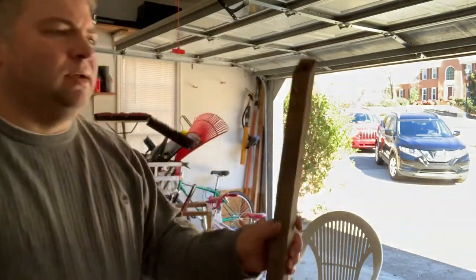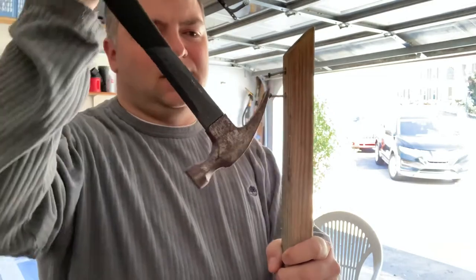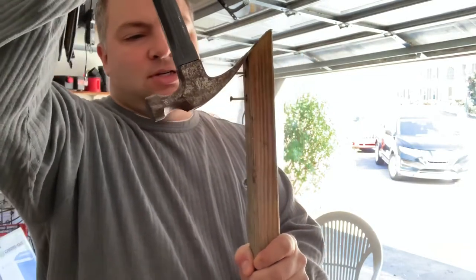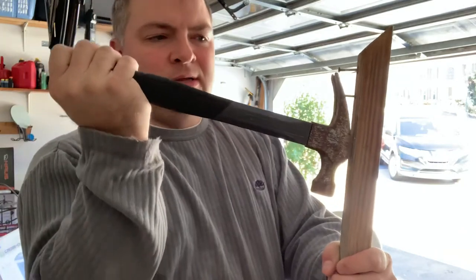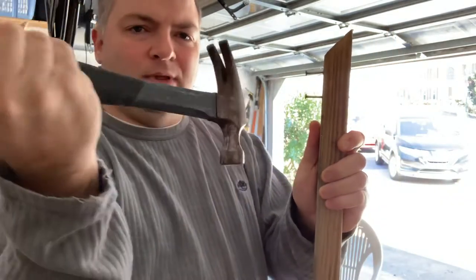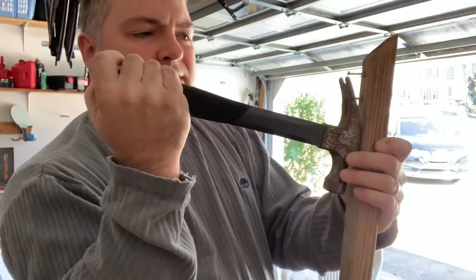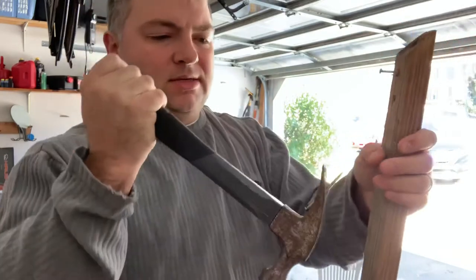The claw hammer is a great thing for this sort of thing. You can also straighten up nails that are bent and crooked using the claw. This wedge in the middle can be really helpful for pulling out and straightening up nails. You use that simple lever function.